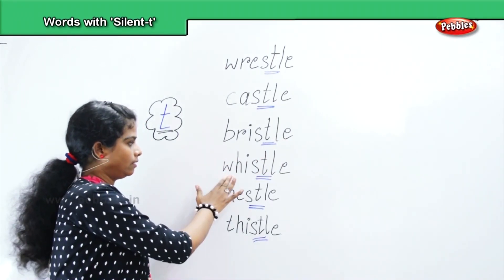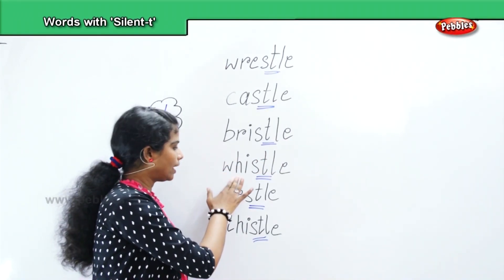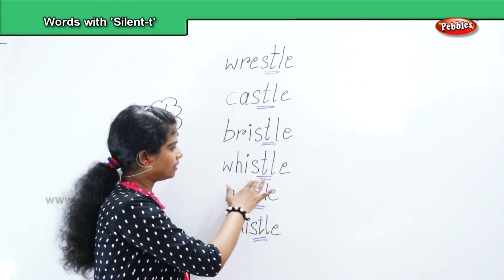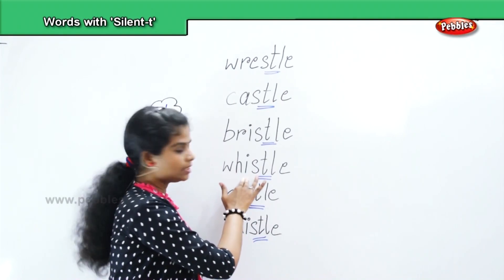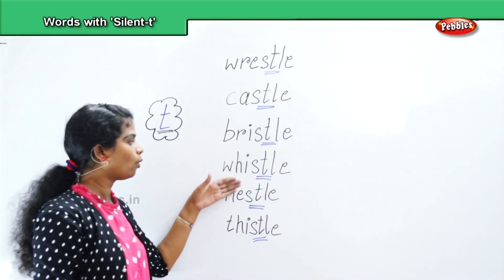Whistle — W, H, I, S, T, L, E. Whistle. We will repeat and pronounce it: whistle.